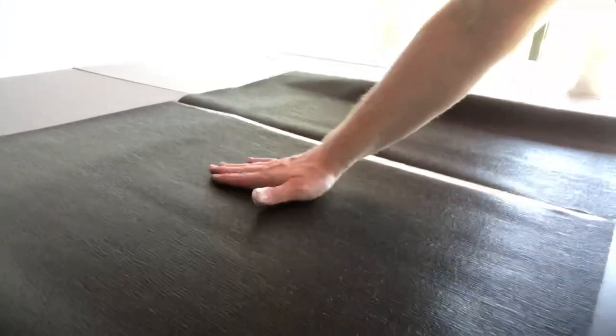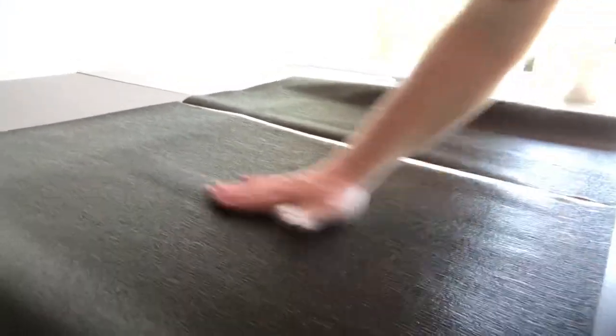Let me show you how nice this material is. This is a dark brown — it looks like a beef jerky to me! I've glued the back of it and we're waiting for it to tack up.